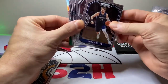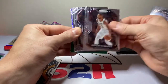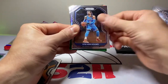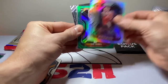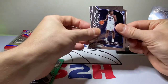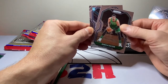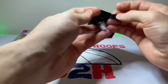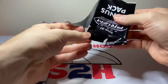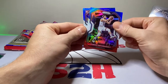Luka Dončić — oh man, that corner got dinged hard, unfortunately. Tristan Thompson, Chris Dunn, Steven Adams, Wesley Matthews no-rookie silver, Austin Rivers, Trey Jones Green, Tyrese Maxey, Isaiah Stewart, Enes Kanter — and we have our first troll sighting of the day, guys, with the Vernon Carey. Then Terry Rozier, Sadoras-ski, and a rookie Precious Achiuwa. Not mad at that one.